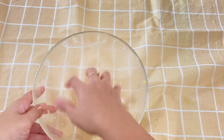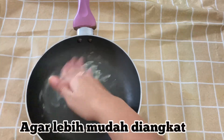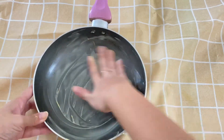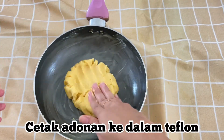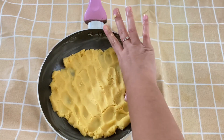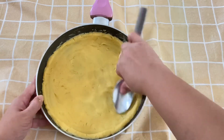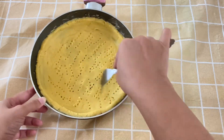Once the dough looks like this, we're ready to press it into the teflon pan. Before pressing the dough in, grease the pan with butter first so it's easier to lift out once it's fully cooked. Then press the dough into the teflon evenly, using a spoon to smooth it out more neatly. Then poke holes using a fork to prevent air bubbles when cooking.